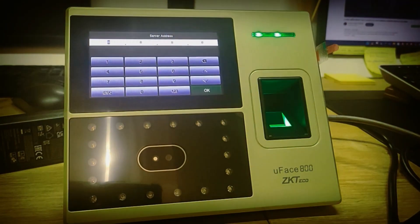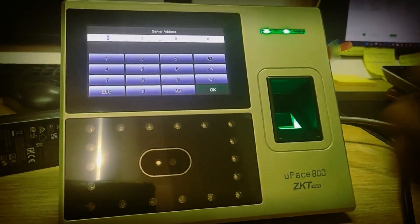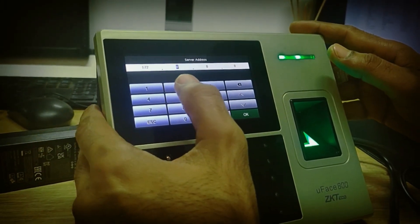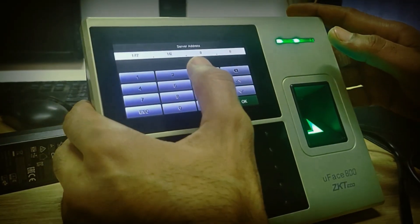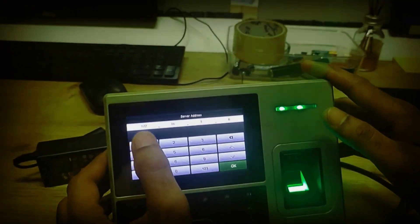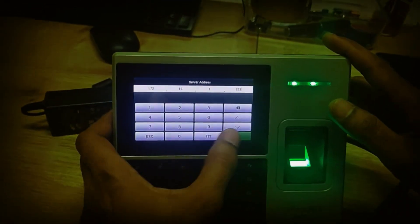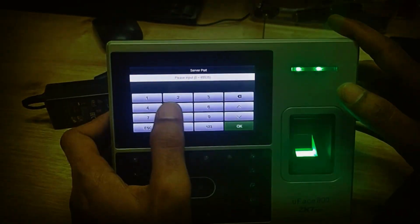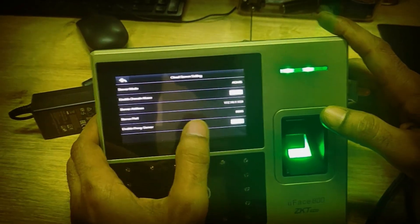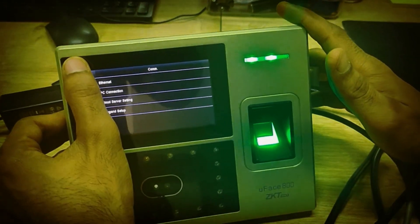There is a separate server where we configure the biometric main server software. The local server address is 172.161.123 — this is our main local biometric server. In the biometric device settings, you configure the server or cloud IP address. You also need to configure the port number. The server port is 8585. So you only need the IP address and port number — that's it.